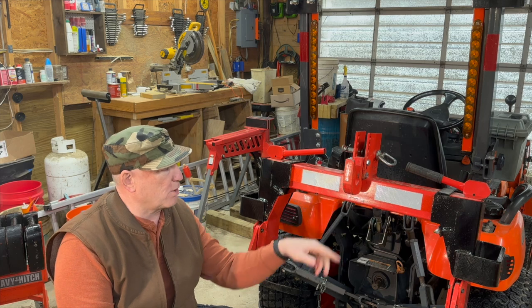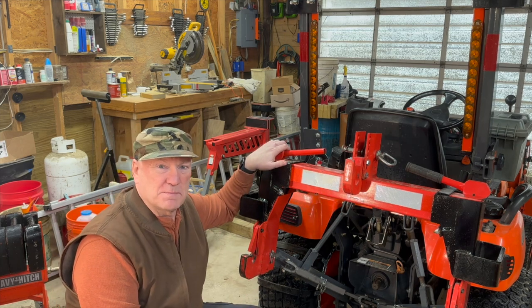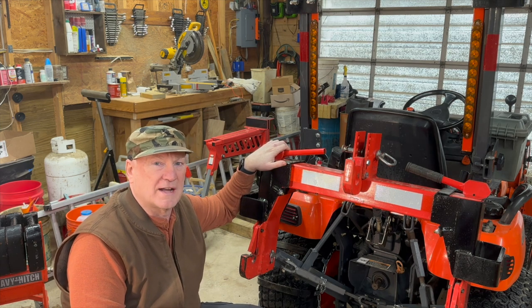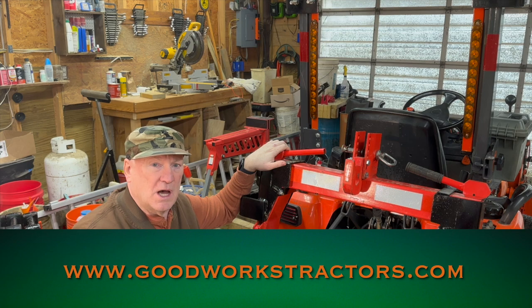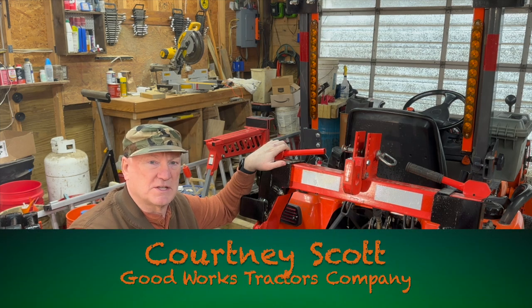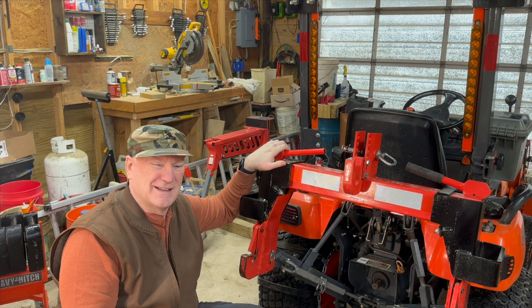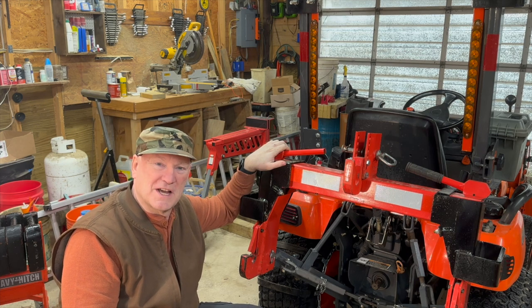I've removed the branding from this because I wanted to put these reflectors on here. This is the Spico, and I got it from GoodWorks Tractor. If you go to GoodWorksTractor.com, I'll leave a link in the description — probably the first pinned comment — to GoodWorks Tractor's webpage. I have to apologize, I can't remember the guy's name, and that's another reason why people don't ask me to sponsor their equipment.